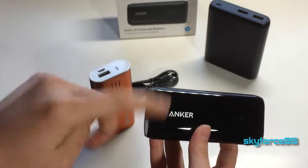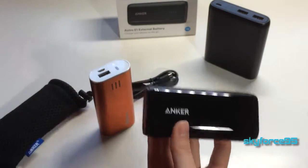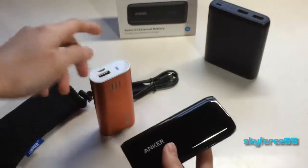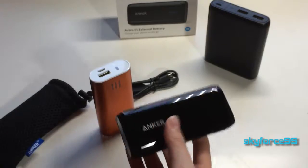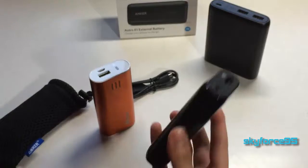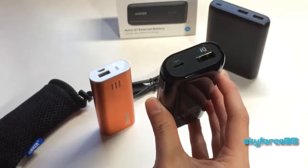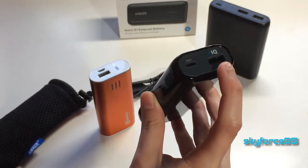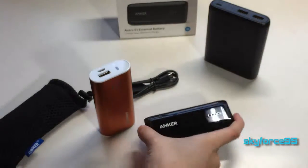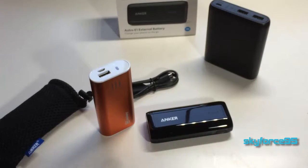I believe the previous iteration — this is the second generation E1 — did have extra features like a flashlight and I believe a laser pointer, but that one was only able to output at a maximum of one amp. This one is able to have variable output voltage, so this one is definitely a better buy. That'll do it for this unboxing video — I'll have a review up shortly. Make sure to subscribe to my YouTube channel, Sky Force 9-5, for more product reviews and unboxings.